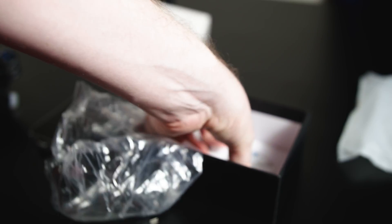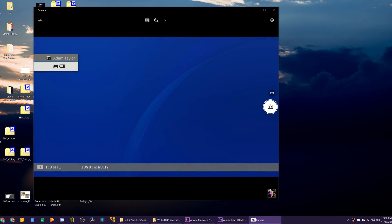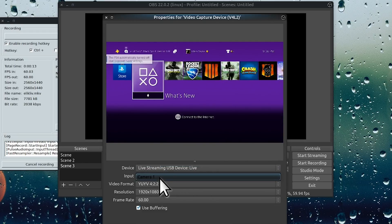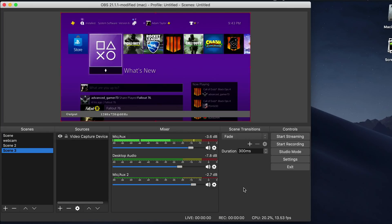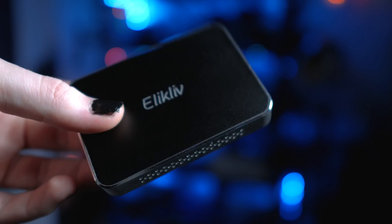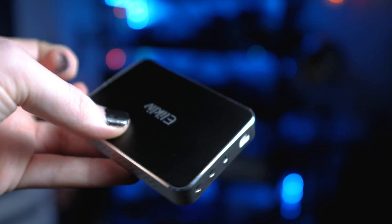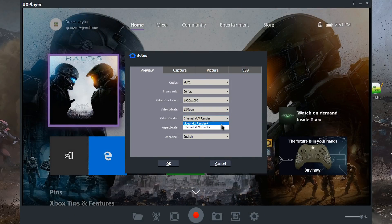This is a UVC class device, so it does basically work plug and play. The drivers install automatically in Windows. It works fine in the Windows 10 camera app, VLC, or virtually any capture solution. I use OBS Studio for most of my captures, and it does work in Linux under Ubuntu and in macOS Mojave. On the top of the device you just have the brand name, and on the bottom you have a serial sticker as well as a CD key for the UX player app — but I don't recommend installing it. Just run with the default driver in OBS or whatever your preferred application is.